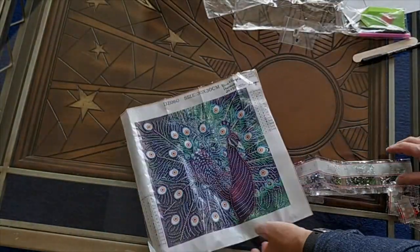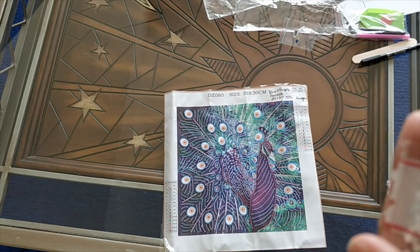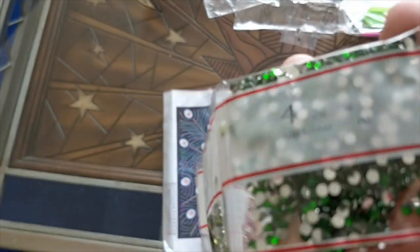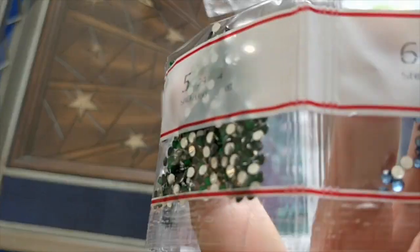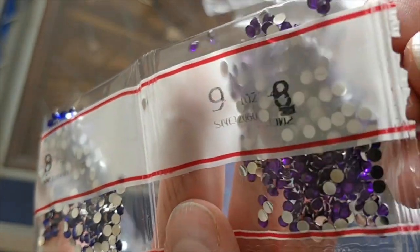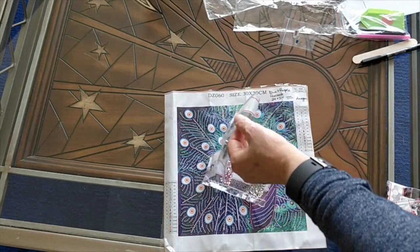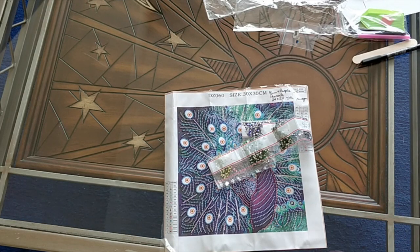The main thing with these is that they're fun to do and they'll occupy a few hours. So counting the drill types: one, two, three, four, five, six, seven. Now I call this the blue and purple peacock, but actually green is the most prominent color — all the different shades of green. Interesting.